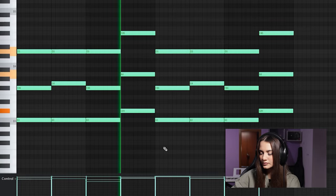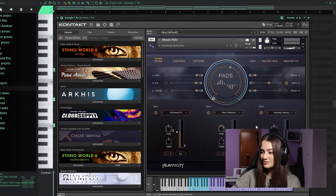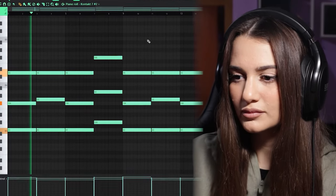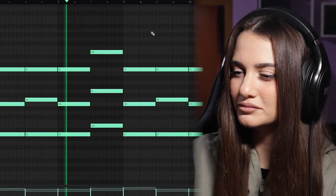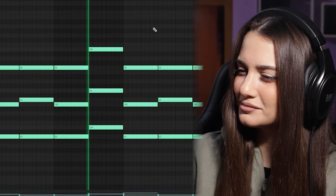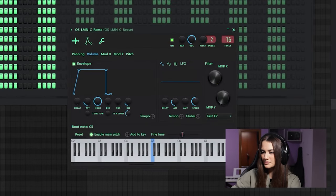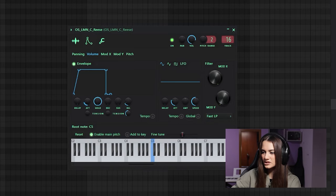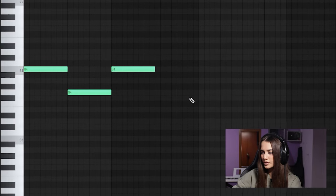I copy and paste everything and I randomize the velocity and test to arpeggiate the chords. Now I choose this pad from this bank and I copy and paste the same pattern. I pick this preset from Splice, I adjust the attack and the release. The bass simply follows the root notes.